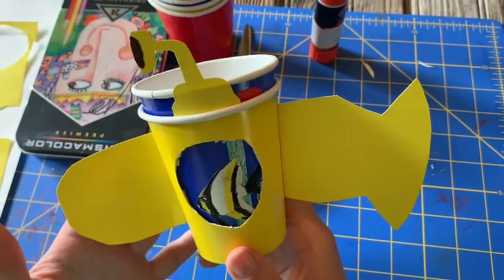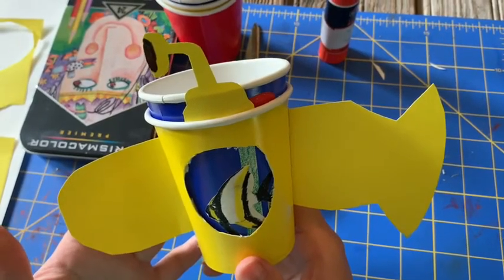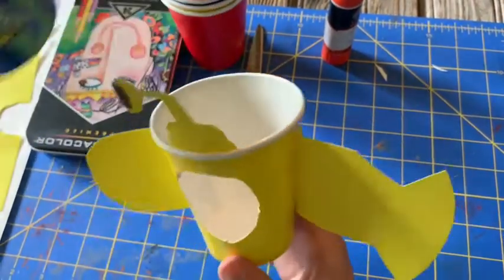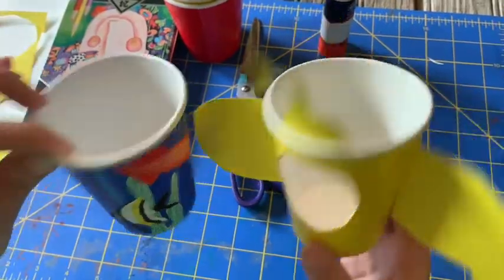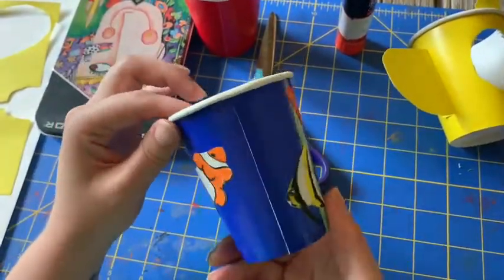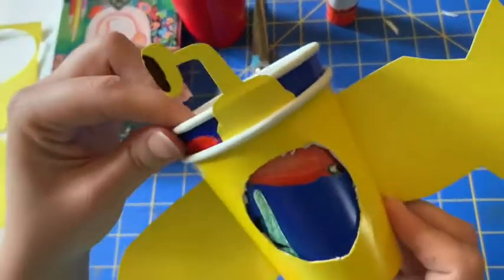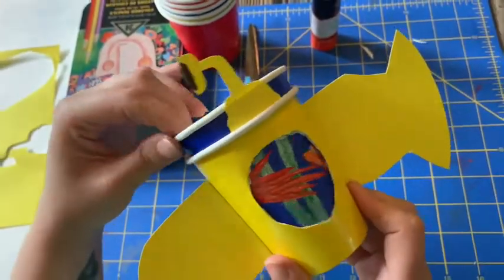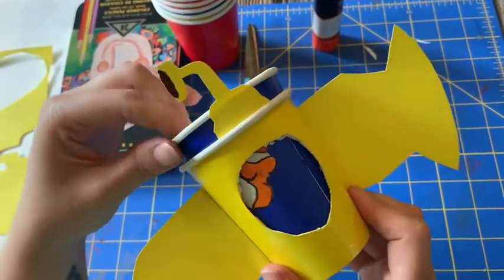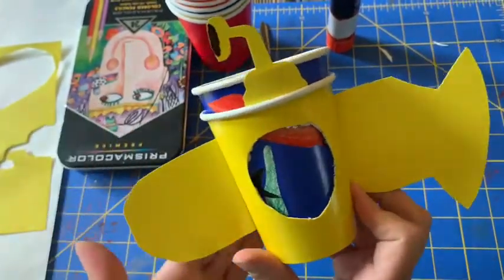Here is our yellow submarine viewfinder that we're going to be making today and as you can see it's two parts. So first we'll work on the interior part. The way this viewfinder works is it's two cups set inside of each other and you spin the inside cup and you can see all the different ocean creatures through your porthole of your yellow submarine.